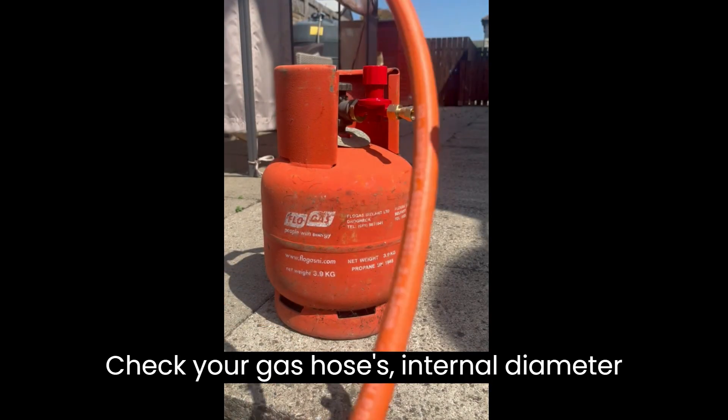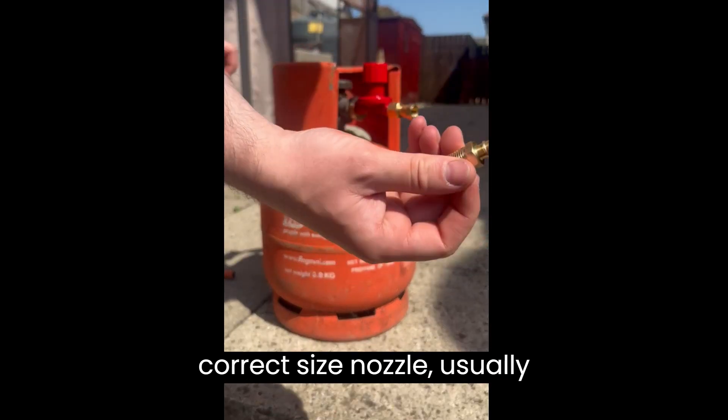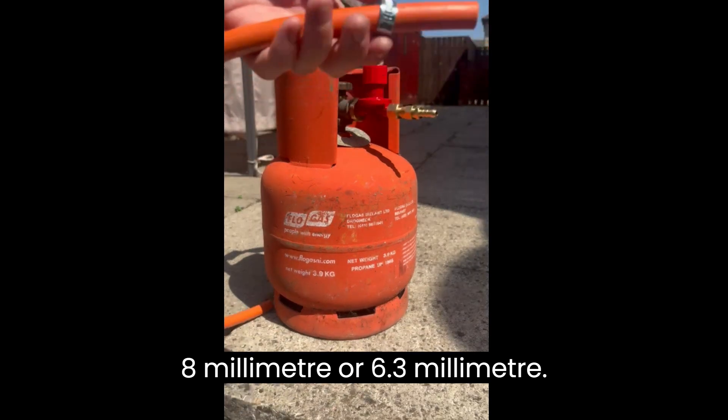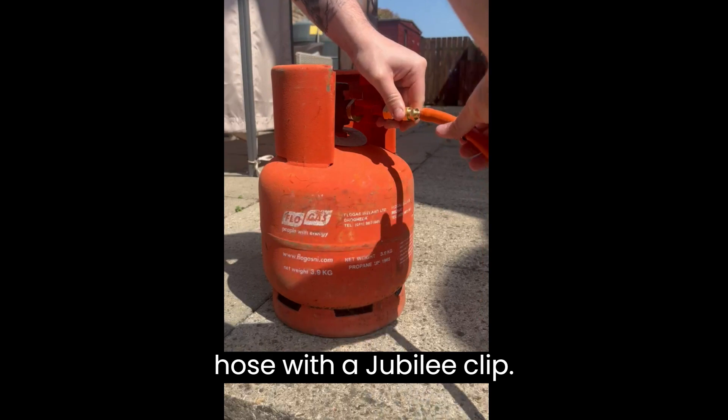Check your gas hose's internal diameter found on the hose itself, then use the correct size nozzle, usually 8mm or 6.3mm. Screw in your nozzle and fit the gas hose with a jubilee clip.